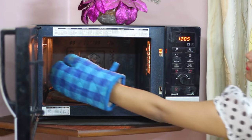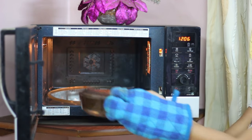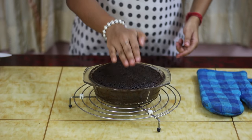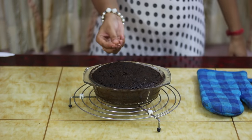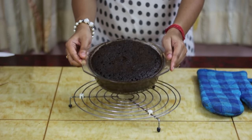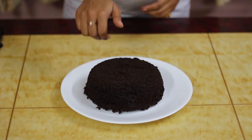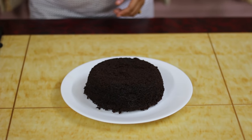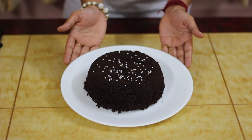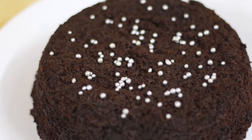And our cake is baked — see how beautiful it looks! Let's take it out of the microwave. Our chocolate cake is ready. See how spongy it is. To check whether it's properly baked, insert a toothpick in the centre — it should come out clean. Our chocolate cake is properly baked and ready to serve. Our moist and spongy chocolate cake is ready, so let's garnish it with some silver balls. You can also top it with some chocolate sauce or chocolate ganache. And our eggless chocolate cake finally looks like this.